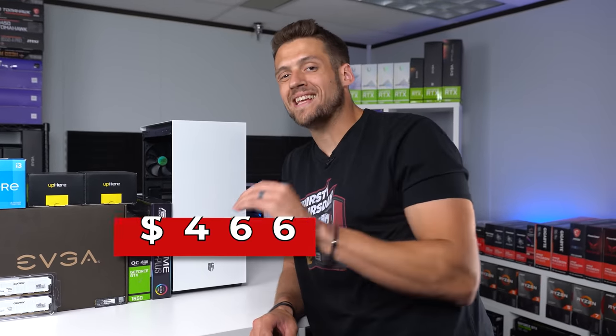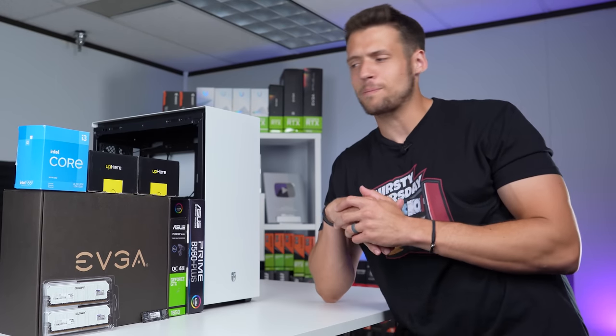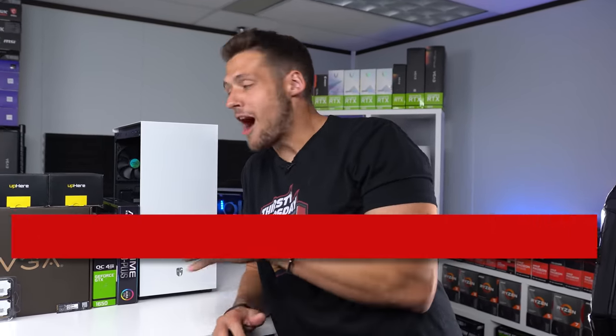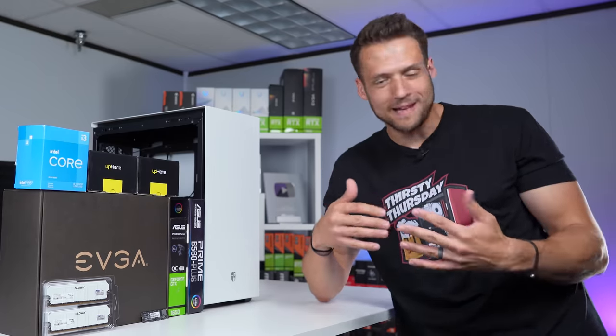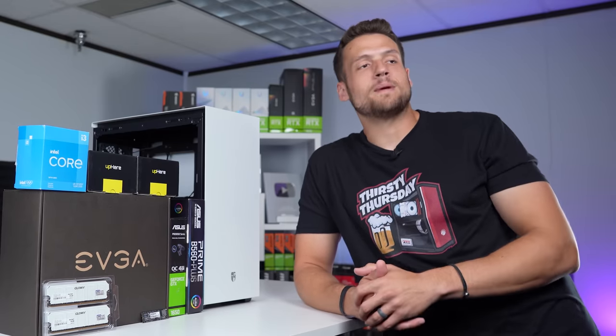Before we get into that GPU backplate, I did actually spend $466 exactly for this build. And just like last week, there's no disclaimers or anything for this episode of Flippin' Friday — it's just all really good deals. I kind of feel the need to address some of you in the comment section. PC flipping in general is just about being patient and sniping good deals. If you could just follow the exact deals that I get every single week, PC flipping wouldn't be a thing, because people would just do that and they wouldn't buy slightly overpriced PCs from us PC flippers.